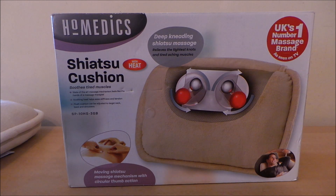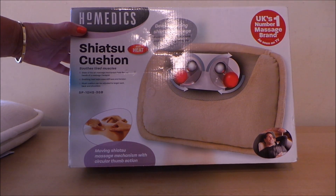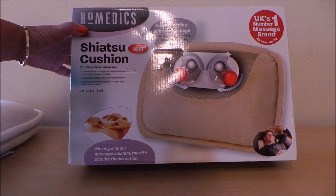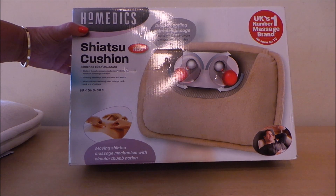This one is particularly good and it also heats up the back as it massages. It says on the front of the box: soothes tired muscles, state-of-the-art massage mechanism feels like the hands of a massage therapist, soothing heat helps ease stiffness and tension, plush cushion can be adjusted to target neck, back and shoulders.